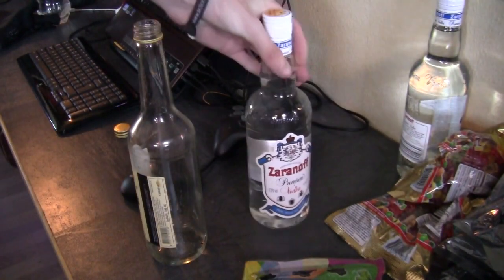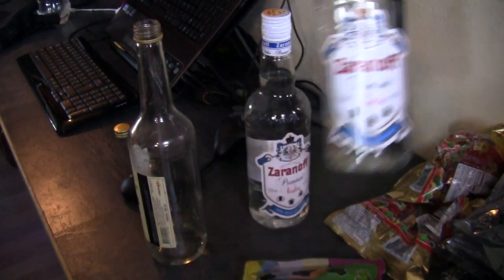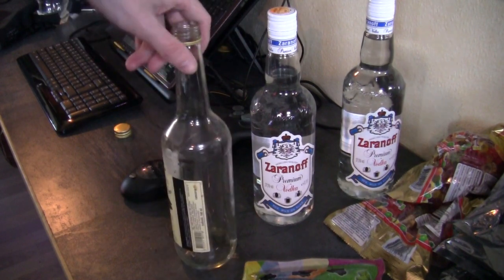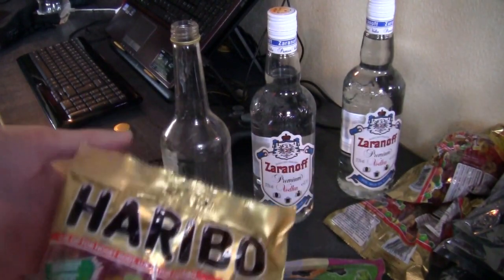I'm going to use it again. As I said, I bought one more bottle of vodka — this one is going to be used on Saturday because I'm going to a party and I wanted to bring some gummy bear vodka. Since you can't buy gummy bear vodka in a bottle, you've got to make it yourself.